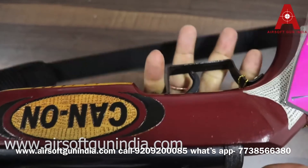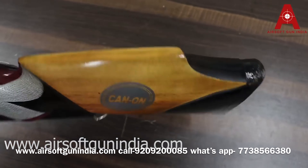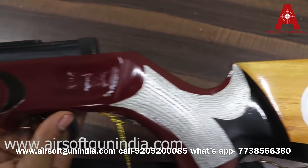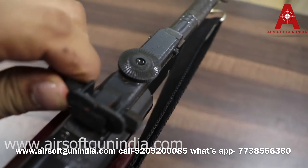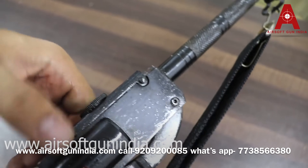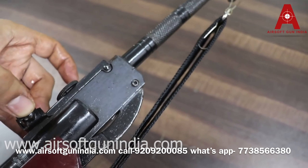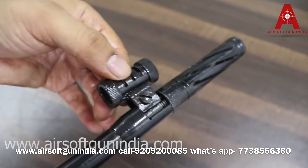Now we will talk about the design. You can see this is all wood — a whole wood stock. It is a very beautiful design. This part is metal. You can see the sight — it is an adjustable sight. You can see the right place, and you can see the front sight here.